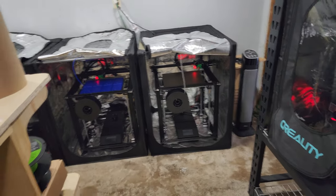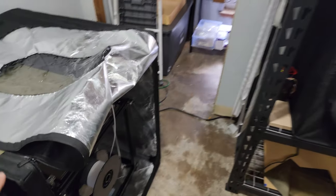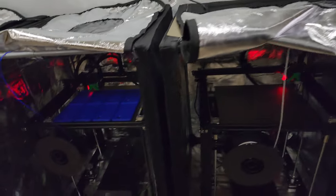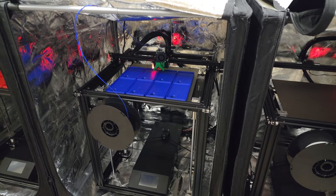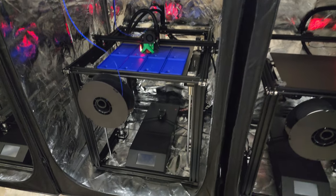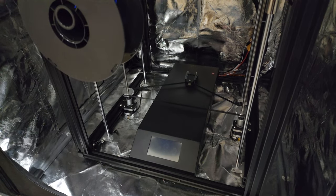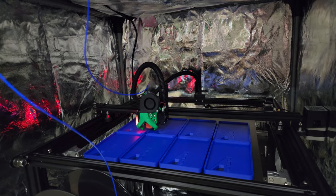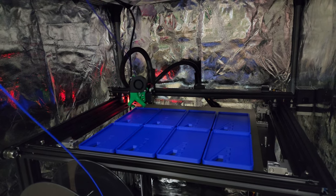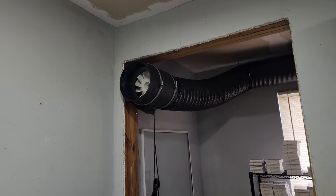I've contemplated getting rid of all the Enders because the Ender 5 Plus is awesome. The build volume is 360 millimeters, which is just enough to fit eight of my products. I did a Z-sync modification, updated it with Klipper, and I'm running the Biqu extruder, which is a great extruder — I've had zero issues with it so far.